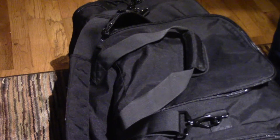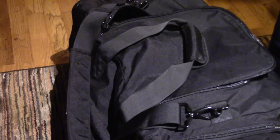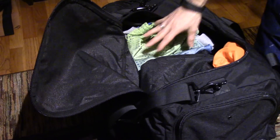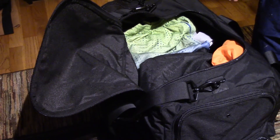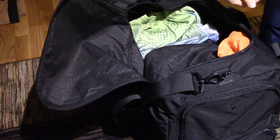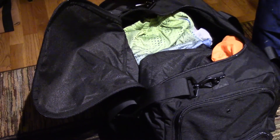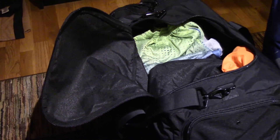I fit everything in here with room to spare. My other bag was 27 inches long and was packed full with no room to spare. I've got the maximum amount of socks anyone could carry, but I probably should only carry a couple of pairs. I could even put another change of clothes in here if I wanted, or on gym days I can throw in my dress shoes and dress clothes on top. Before, I was struggling to get the zipper closed with so much stuff in there.